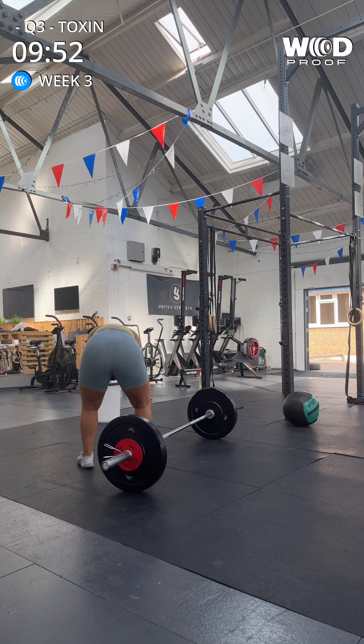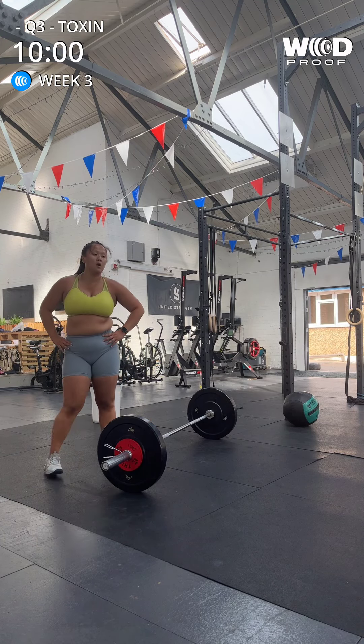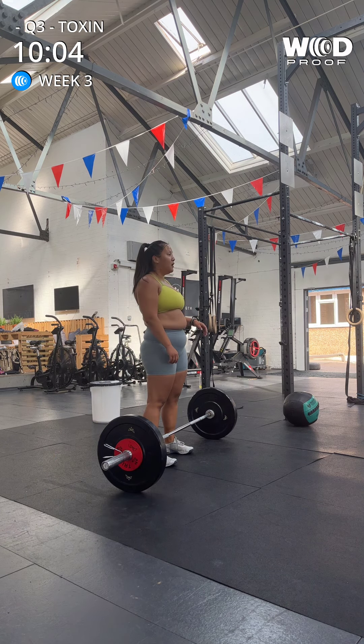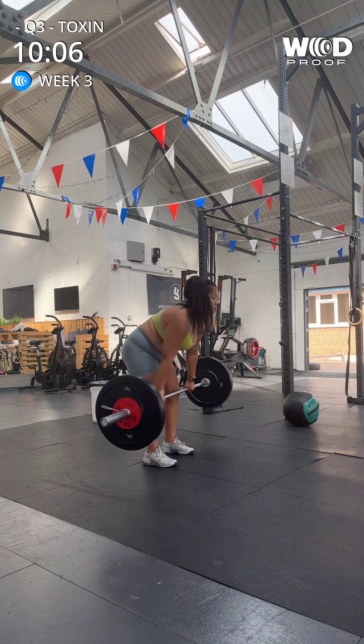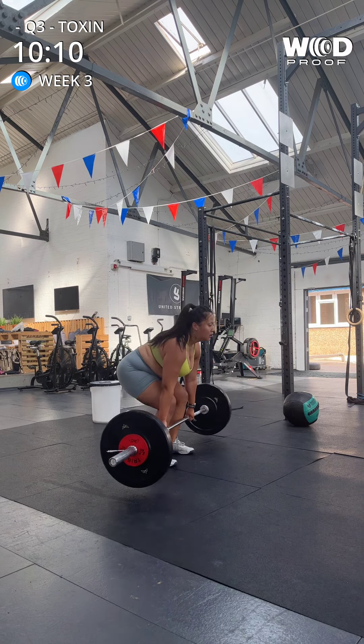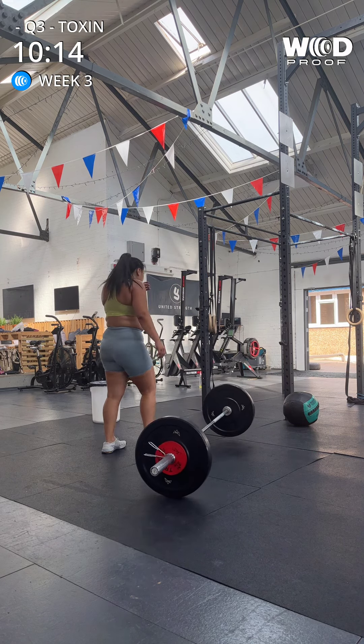Okay, this is where we're going to have to dig deep, coming into that ten-minute mark. So we can get this round done, but hands need to go on the bar. We need to get through five deadlifts, let's go. One, two, three. Shoulders back. Four, five. Yes, nice Phoebe.